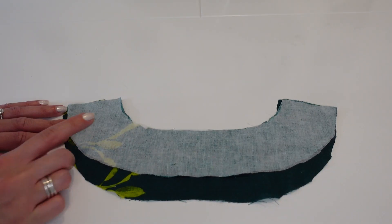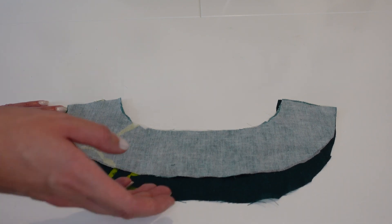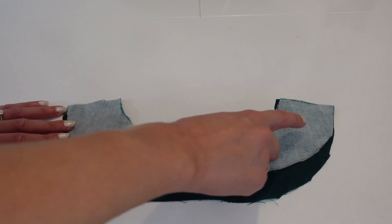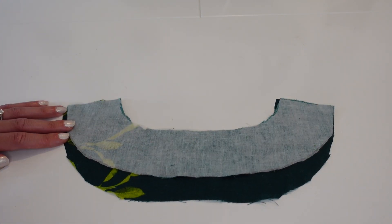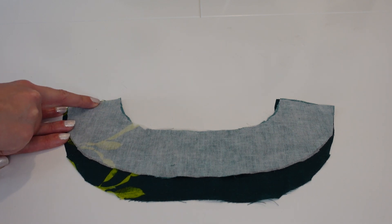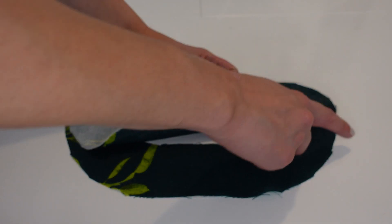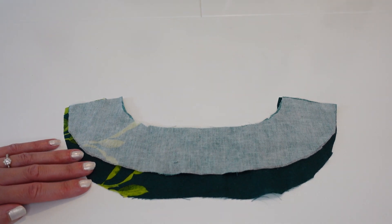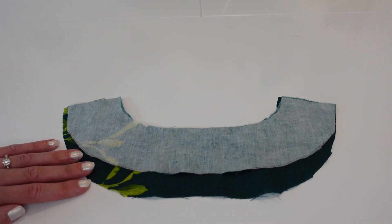When the bodice shoulder seams are stitched, do the same to the facing: match the two facing pieces right sides together and stitch along the shoulder seams at 5/8 inch. Press those seams open, then finish the whole outer edge of the facing without trimming it. Once that's done we'll attach it to the bodice.